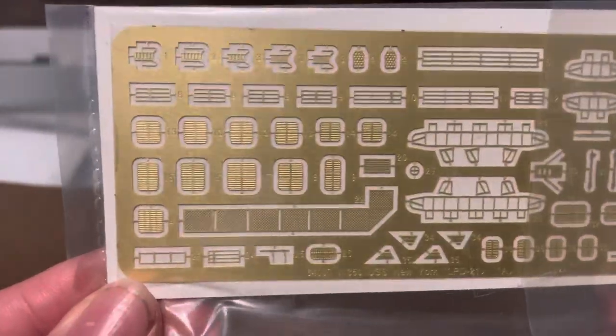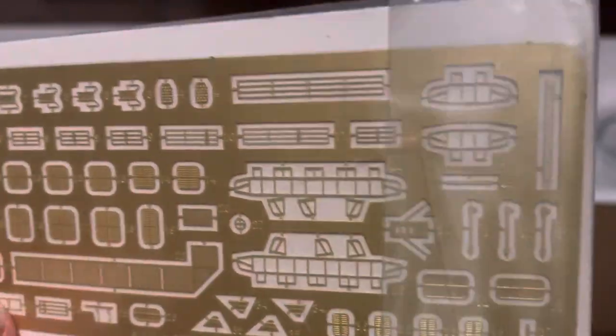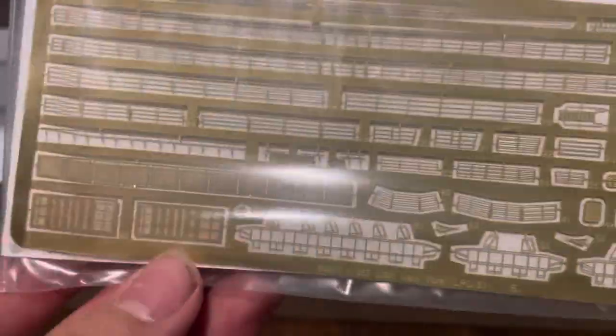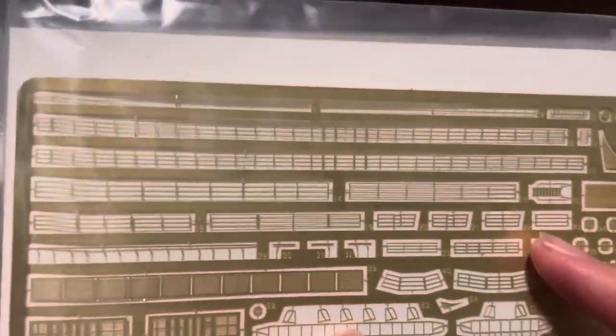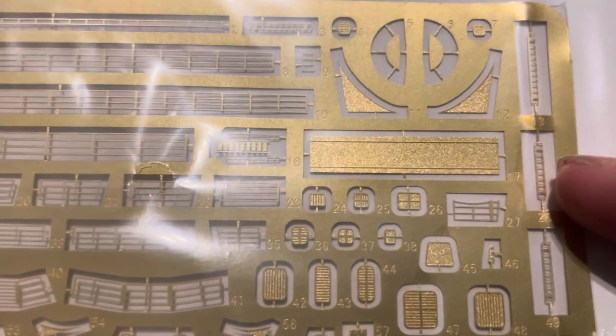Moving on to the photo-etch compartment. The A-fret has the flight deck nettings, some railings, the vents, ventilation systems, and some bar-shaped parts I'm not entirely sure about — same thing on the other side. And the B-fret has more of those, more railing — tons of railing. I'm pretty sure these are ladders. Number 27 got bent, though I think you can see it — it definitely got bent.